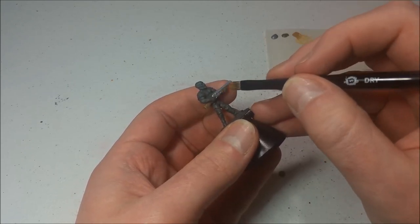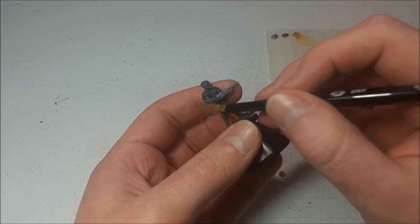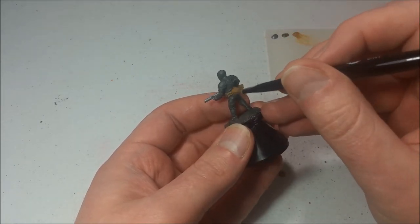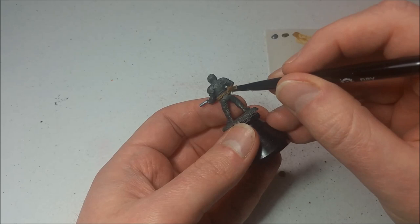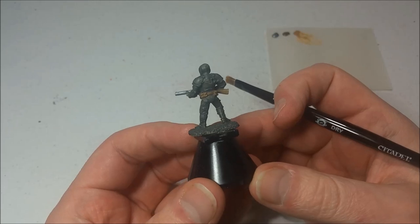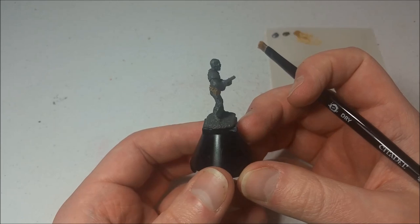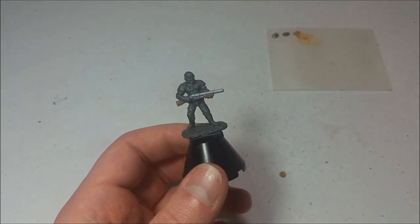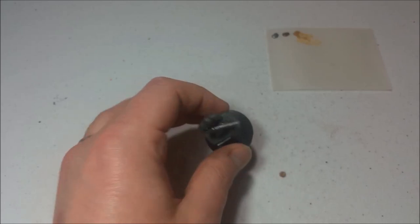Don't worry about getting a little bit of paint on his fingers because we're about to go over all of the fingers, head, and all that with a skin color — we'll do that in a minute. In the meantime, we're just really lightly applying this Leather Brown over all the Earth Brown we just did. That gives just a little bit of shade and depth. You can see that the corners of the magazine pouches are a little bit lighter than the sides, and that gives it depth and color variety. I think that looks pretty nice.